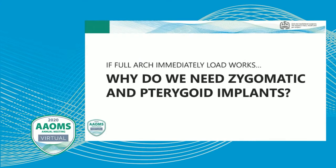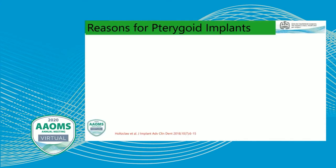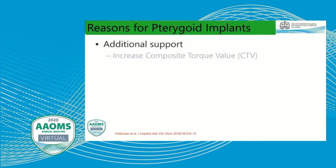We know that full-arch immediate load works, so if it's working with very high success rates, why do we need zygomatic and pterygoid implants? Well, the rationale for utilizing pterygoid implants is that they provide additional support and increase composite torque value. In cases where you may have soft bone and aren't getting very high insertion torque, placing pterygoid implants — because they anchor into the dense bone of the pyramidal process of the palatine bone into the medial pterygoid plate — gives a significant increase in torque.